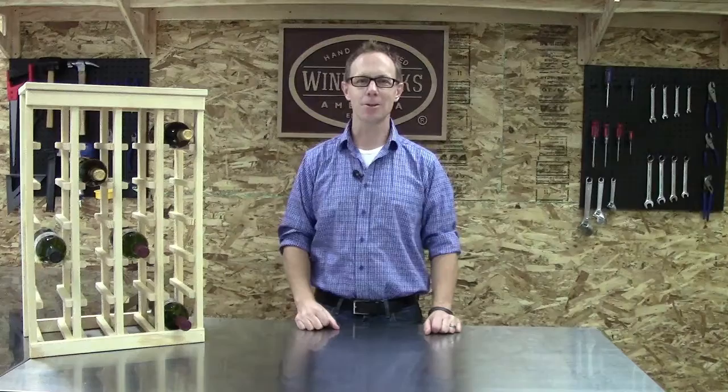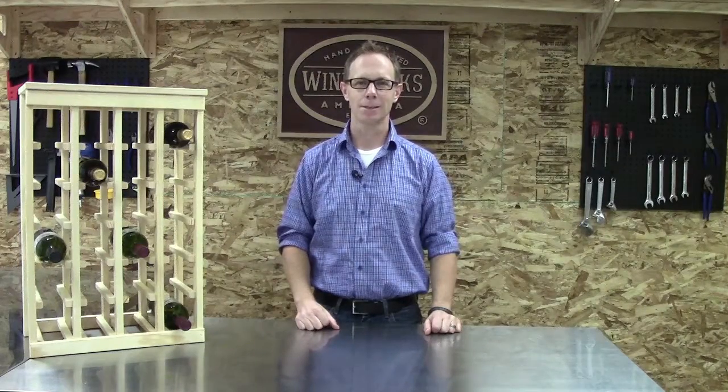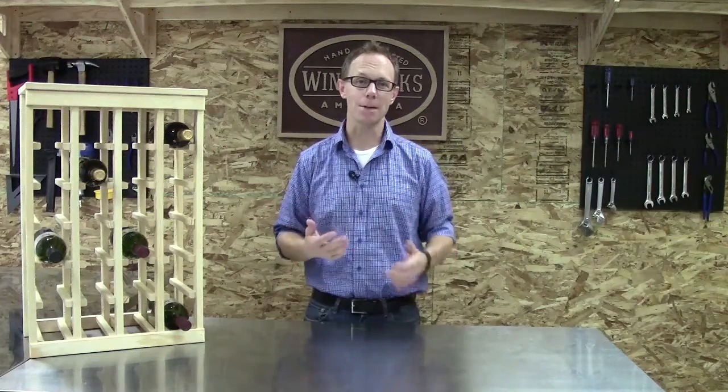Hello, my name is Christian Hancock, General Manager here at Wineracks America. Today I'm going to explain how our stain process works and why it's the best in the industry.